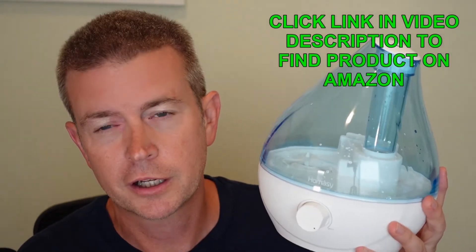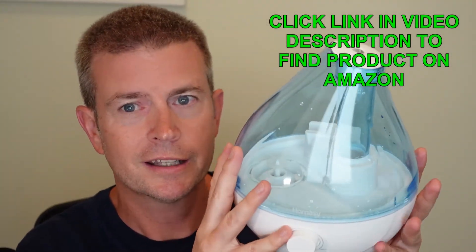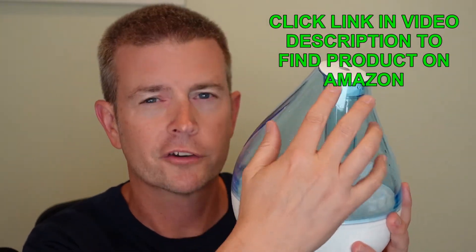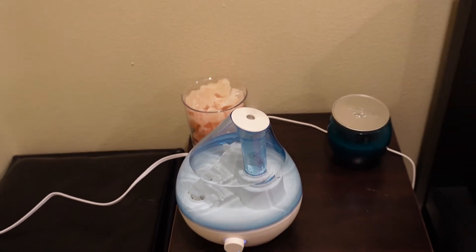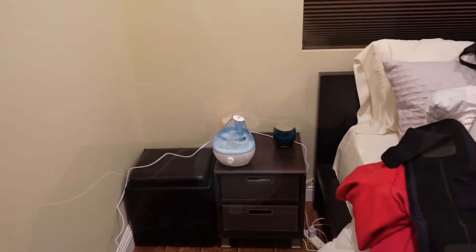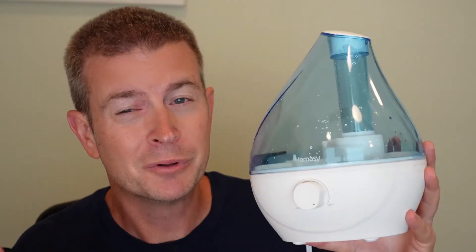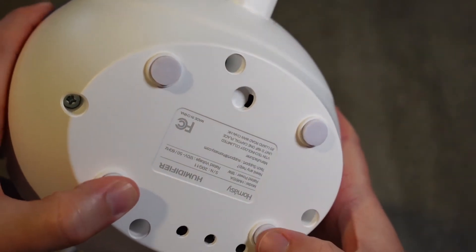Besides this blue color, it also comes in gray, so it comes in two different colors. Again, this teardrop or raindrop design is very aesthetically pleasing and looks really great — with the nozzle up top where the humidified vapor comes out. It's a very simple but beautiful product — if you can apply that word to a humidifier — and also very functional. It does have very soft feet on the bottom to reduce any vibration, and it's very quiet with hardly any sound at all.